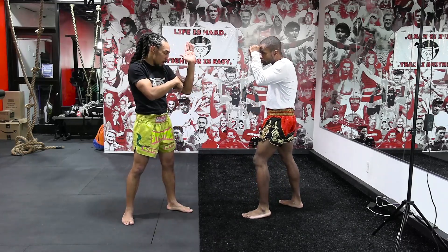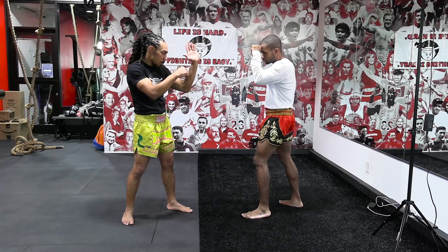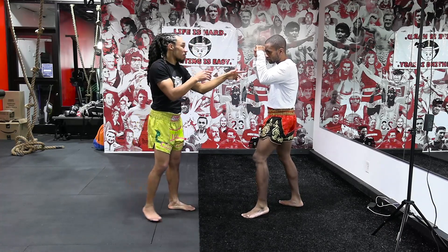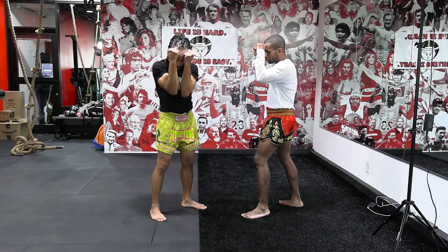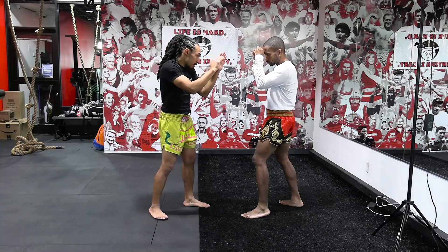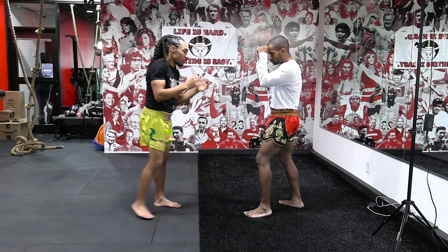This elbow is going to come here. My hand is going to bend — I'm going to do a bicep curl and go straight up like this. So it's meant to go right through this tight guard, splitting right up the middle. I step straight in and come up.